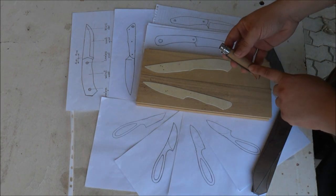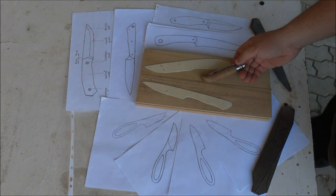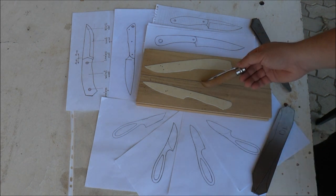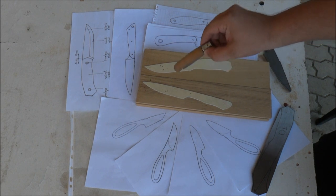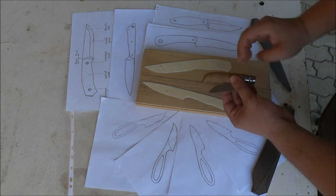The blade gets stuck into the handle and you can't open it. Today I'm going to show you how to open it easily and without losing your fingernails. Hold the knife like this and gently tap it on a hard surface — the blade is now free.